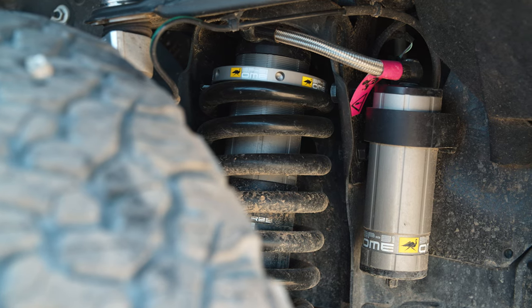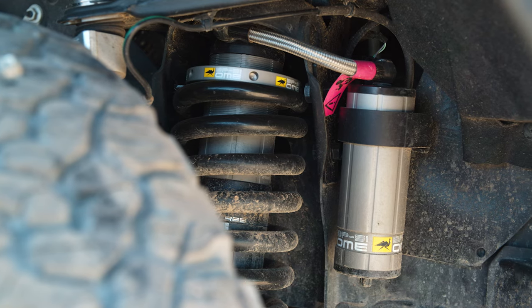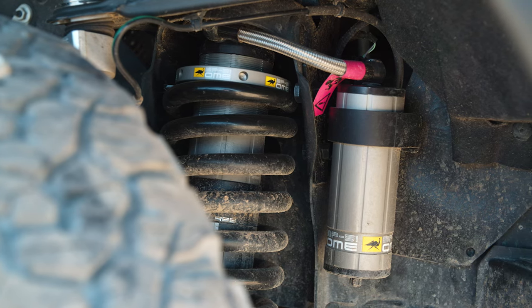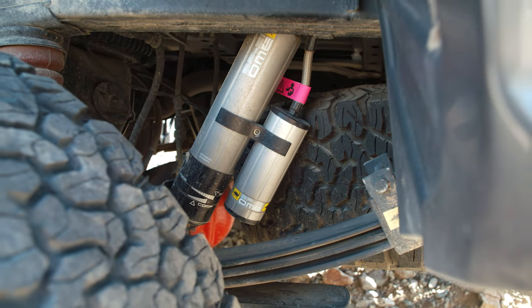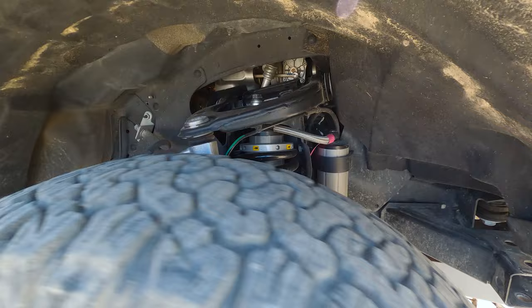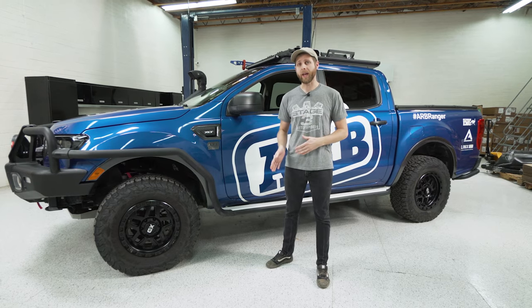It's a 51 millimeter, which is around two inches internal bore. They're internal bypass shocks as well and they have external reservoirs in the front as well as piggyback reservoirs in the rear. There's a little bit more room for travel, more room for fluid capacity, and it's designed so that the valving is specifically tuned to this vehicle and this vehicle's weight.